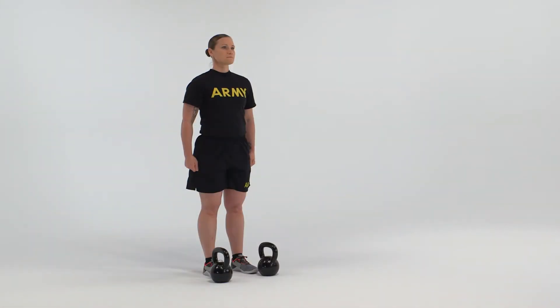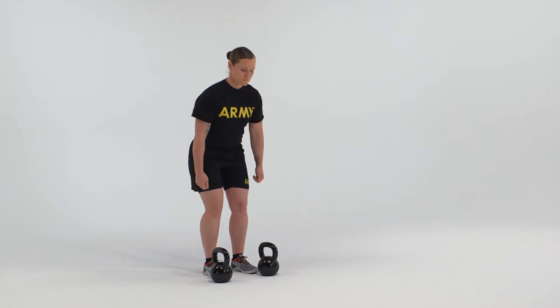The starting position for the forward lunge is the straddle stance. Hold the kettlebells at the sides using a neutral grip.